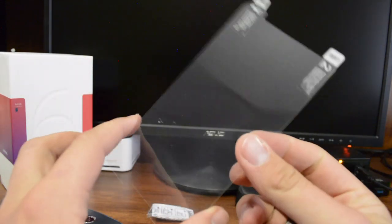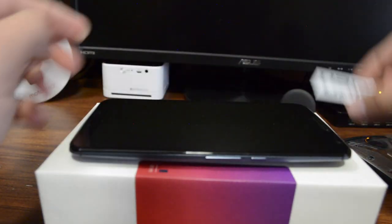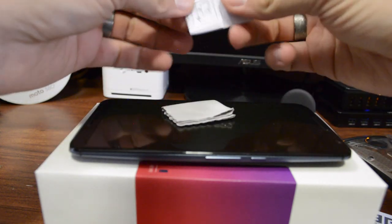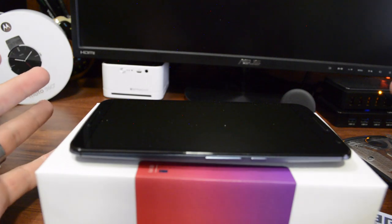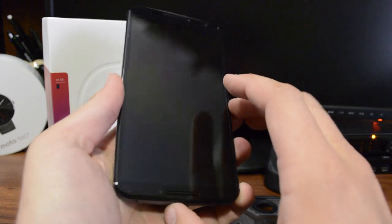The screen protector is HD transparent, so we'll go ahead and put this on as well. We get a UAG installation card, a screen wipe, and instructions. I'm going to get this all installed and then I'll be right back. The screen protector installation went rather well.